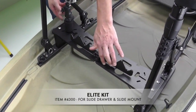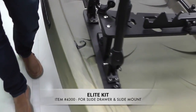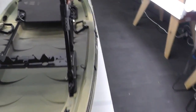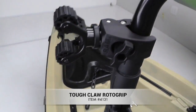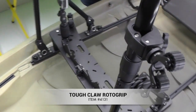We have the Elite kit with the bullwinkle and the roto-grip paddle holder, available to add on to the slide mount or the slide drawers. That roto-grip is great for storing your paddle. And when you want to store your paddle while standing, the Tough Claw roto-grip is something we developed that will mount right onto the casting bar — that's the ideal place to secure your paddle while you're on your feet.